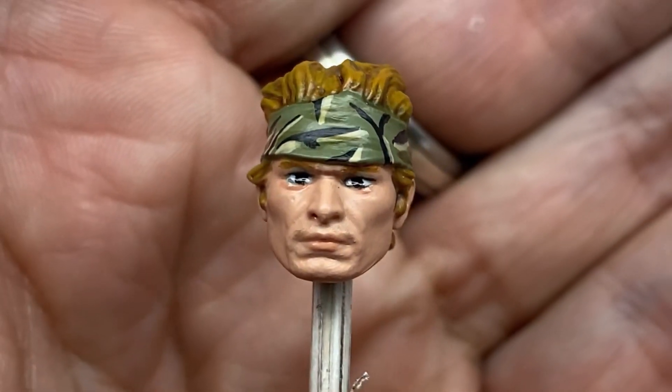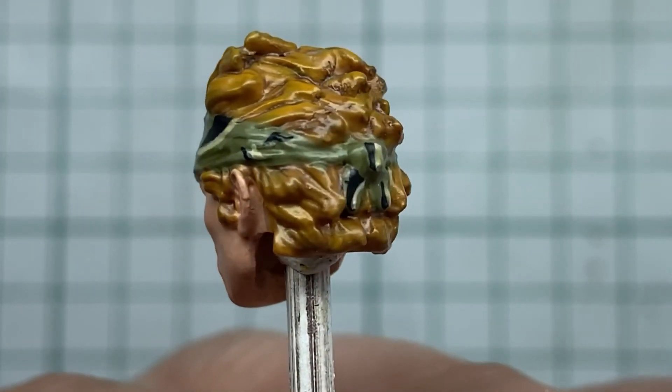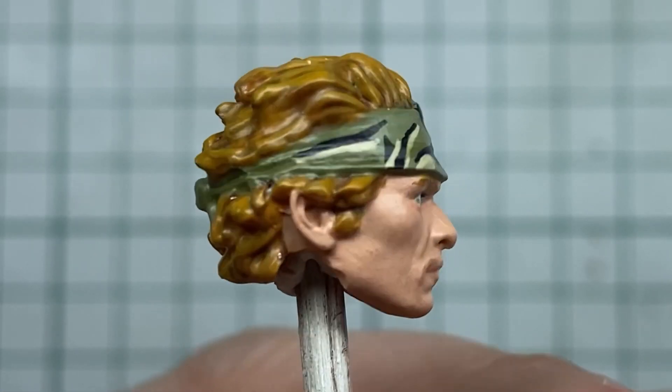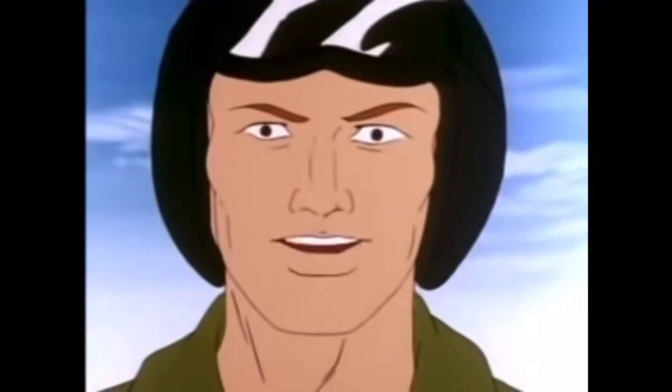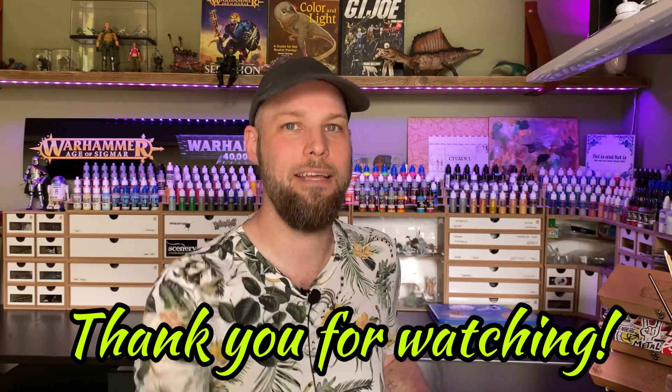And there is the end result. Now you know my process of painting heads. I hope you liked the video and I hope to see you in the next one. Until then, have fun guys — bye bye Joes!